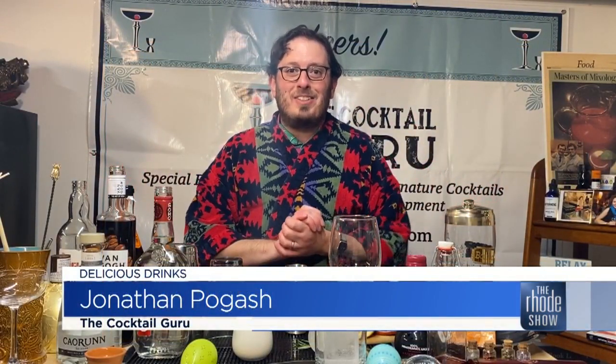Jonathan Pogash, the Cocktail Guru, here, coming at you from my basement lab, believe it or not. This is where the magic happens.